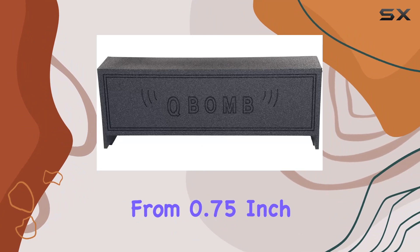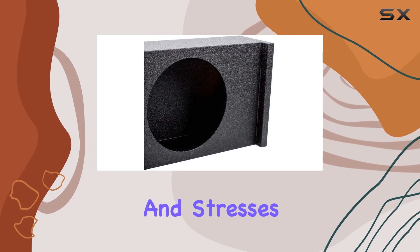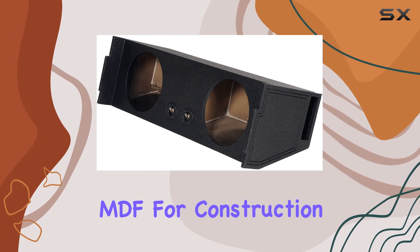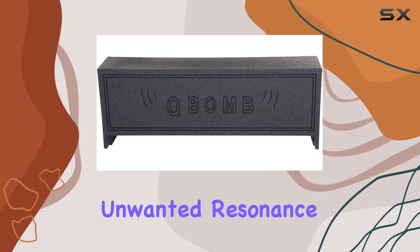Constructed from 0.75-inch MDF, this subwoofer enclosure is robust and capable of handling the vibrations and stresses that come with deep bass output. The choice of MDF for construction is critical, as it ensures the durability of the box while also contributing to better sound quality by reducing unwanted resonance.